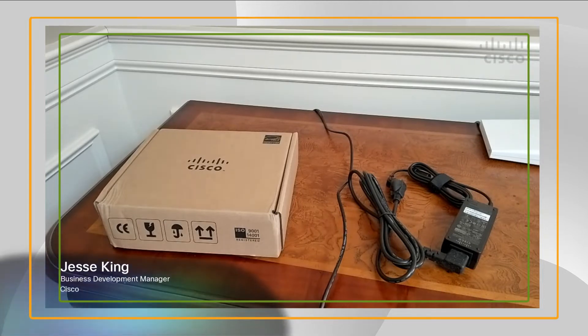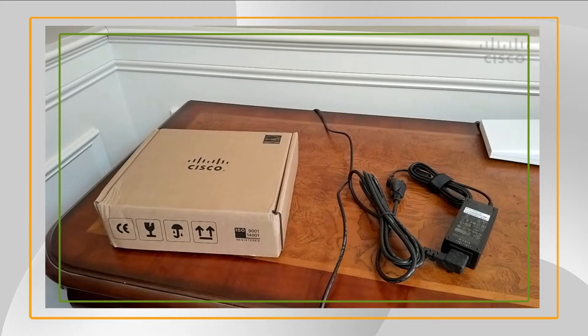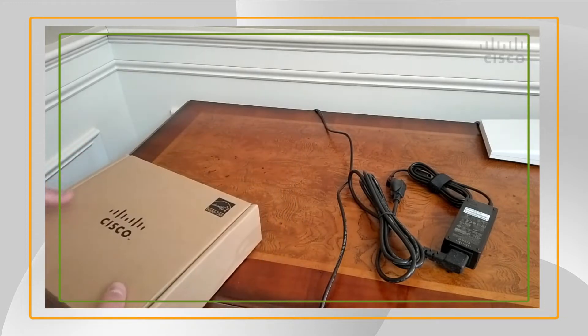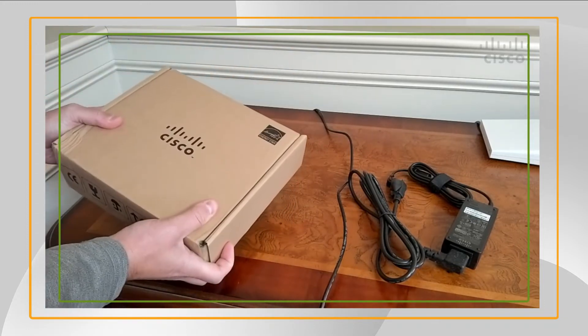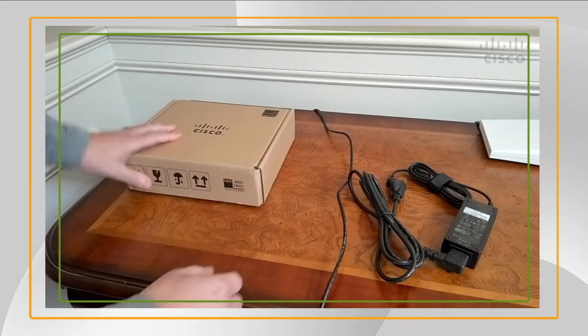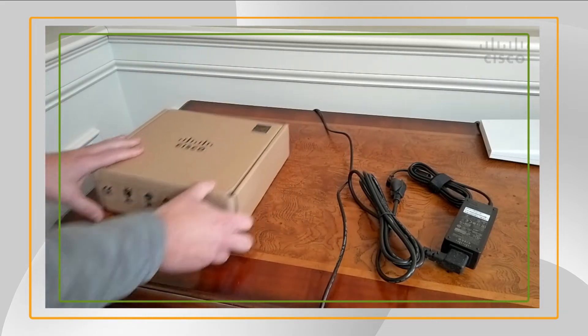Hello everyone. Today we're going to do an unboxing of a 6871 Cisco phone for use with WebEx calling. As an end user, I have received the box from my company administrator and I'm going to go ahead and get this set up.